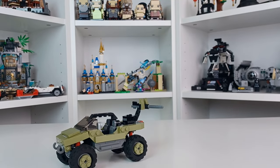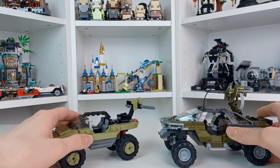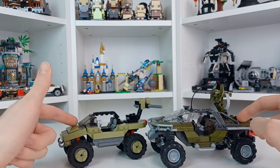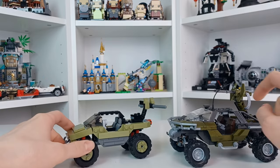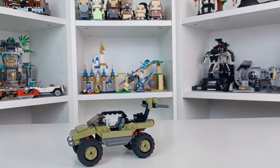Let me quickly grab a Warthog from my shelf. Here we have a similar-ish Warthog, but the Mega one. This one's bigger, and I believe it's to scale with figures, while I think this Republic Bricks one might be a little oversized — I'm not entirely sure if that's to scale properly with Mega or not.